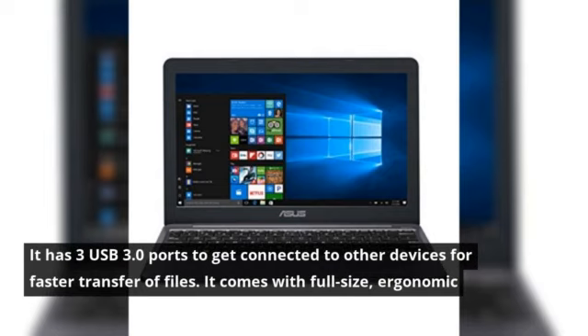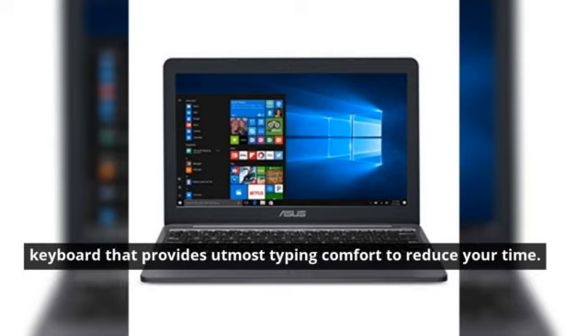It has three USB 3.0 ports to connect to other devices for faster file transfer. It also comes with a full-size ergonomic keyboard that provides utmost typing comfort to reduce your time.